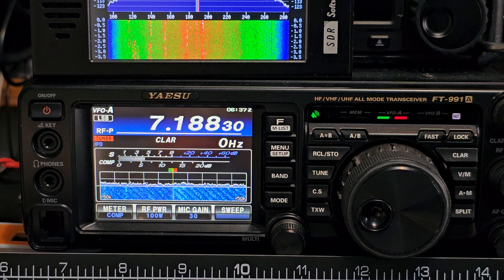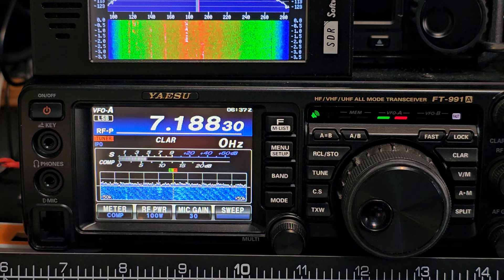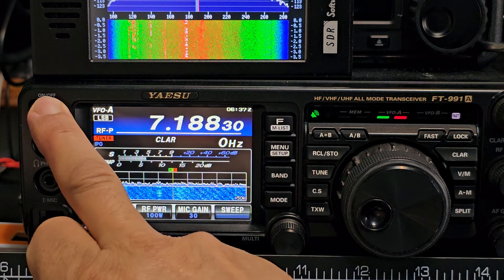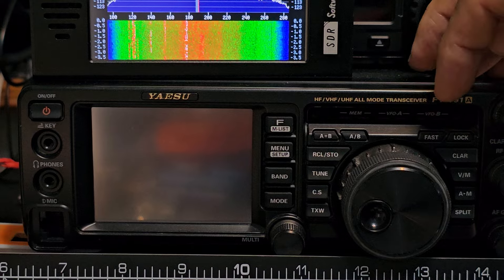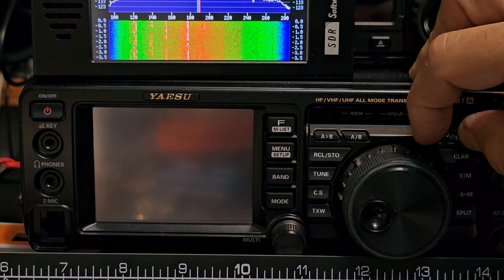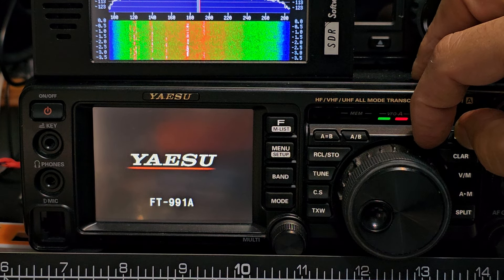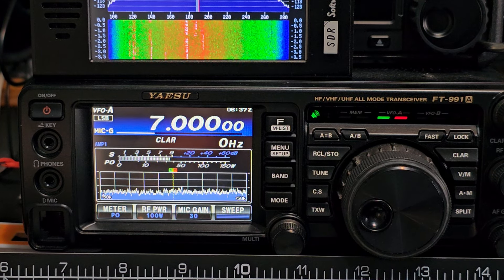Mzero FXB, welcome back to the channel. Yaesu FT-991 — let's factory reset it. All you do is turn the device off, hold down the Fast and Lock buttons, and turn it on. That's it — you have now factory reset your device.